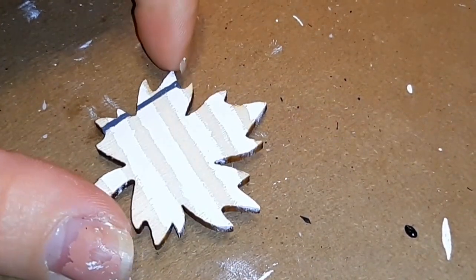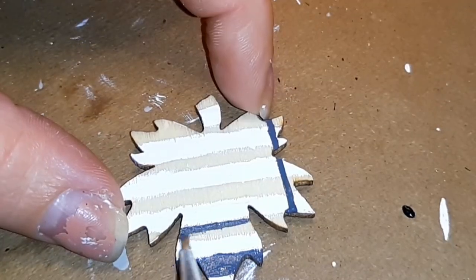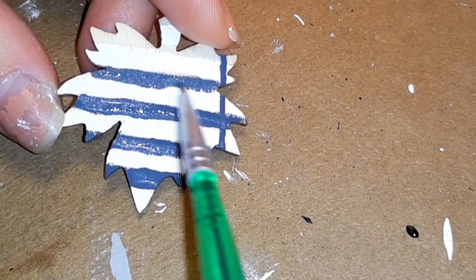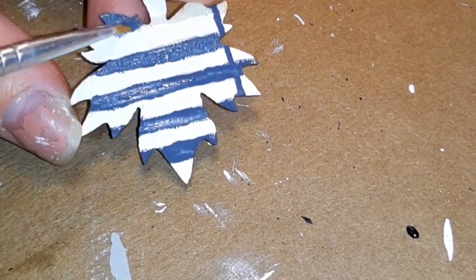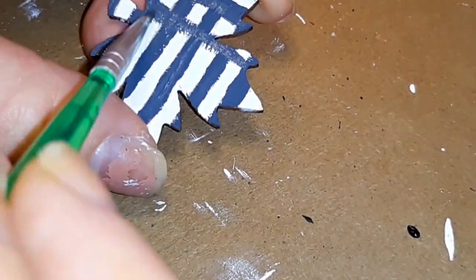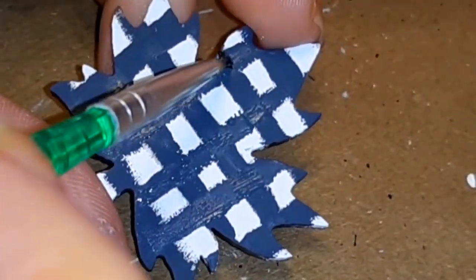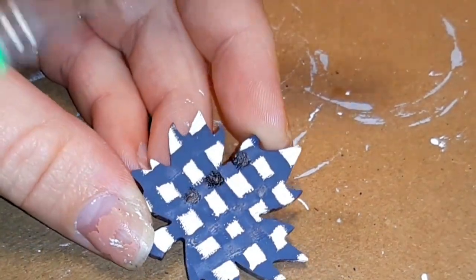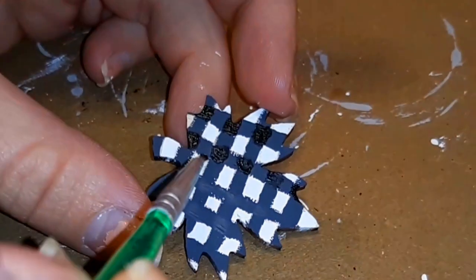I had started out just doing vertical stripes and then realized I needed to fill in the spots that weren't painted yet. Just so you know, it would be way easier to paint the whole thing white first and then come in with the gray stripes — it turns out way more even. Now I'm going to take the ink color Waverly's chalk paint and paint a little black square everywhere the gray meets each other.